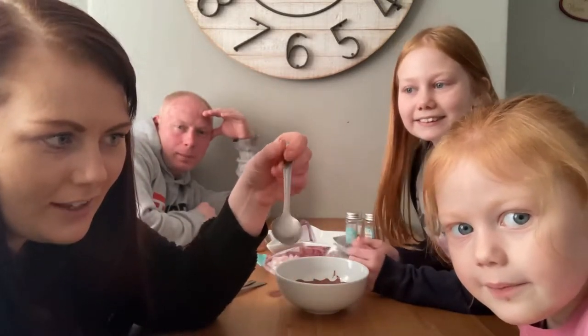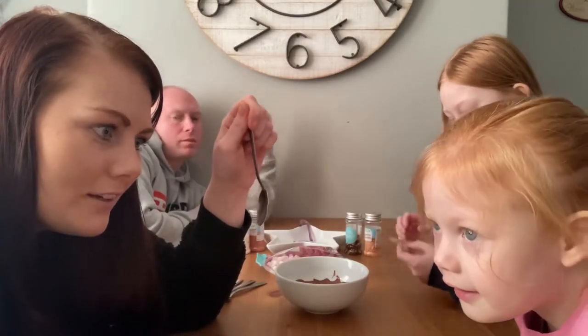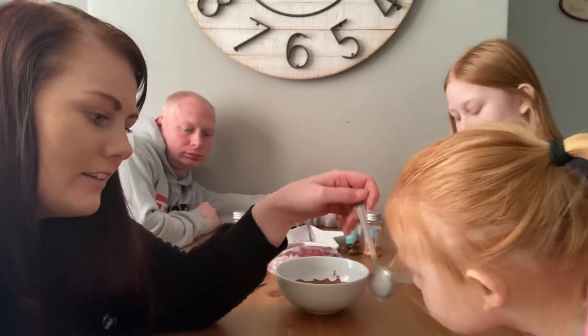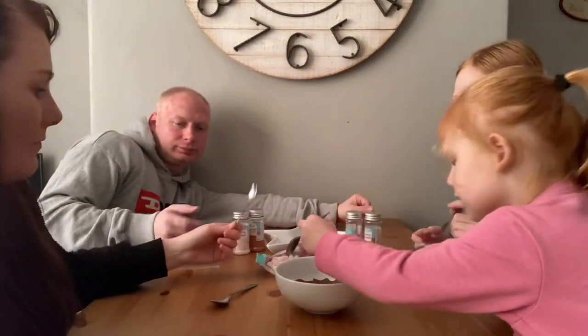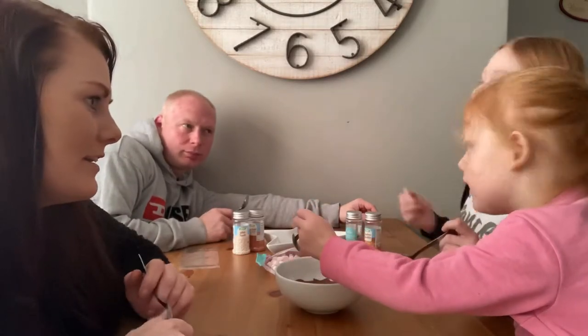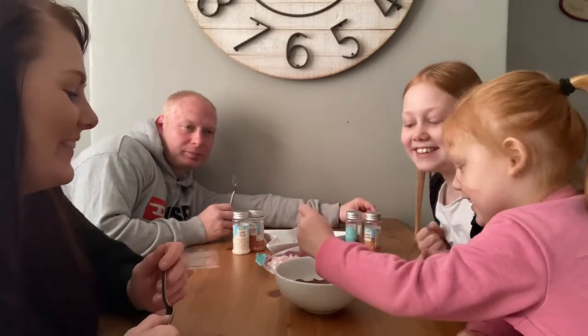We're going to decorate them and put them in some milk when they've all gone hard. We're all going to do one and then we're going to show you how it turns out — and whose is going to be the best? I think it's going to be mine!